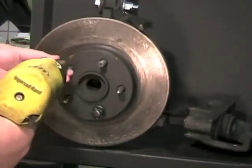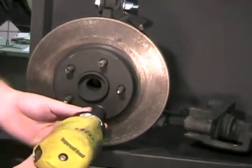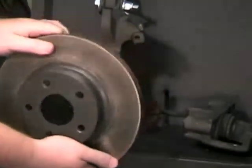Remove the lug nuts, then pull the brake rotor off.